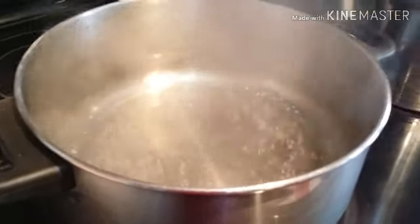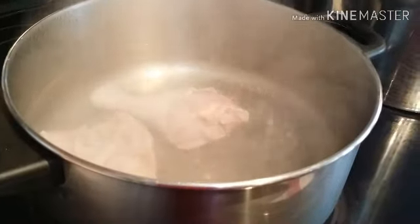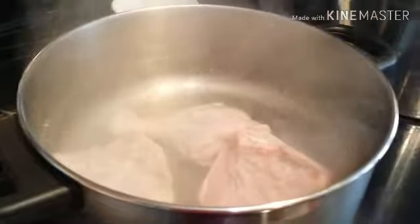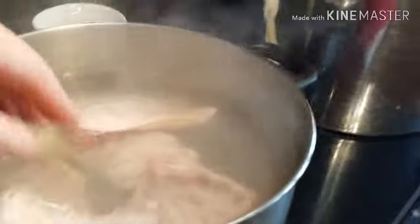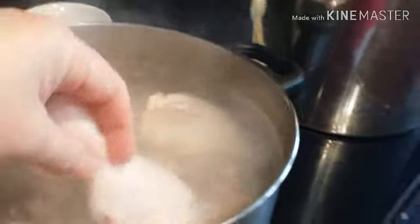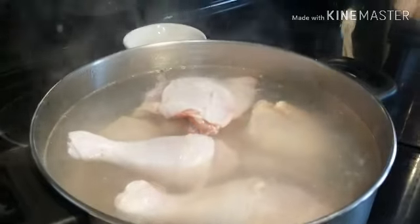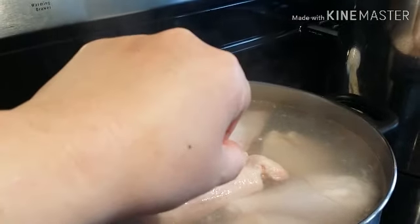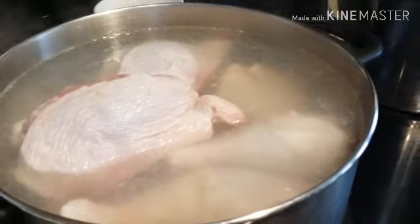Now we're going to put our chicken. Like I said, we're just going to boil this chicken for about 5-10 minutes — just enough to remove all the chicken residue, the blood on the bones and stuff. We just want to remove that because you don't want that in your soup. We're going to put everything in here and let it simmer for 5-10 minutes, and then I'll show you guys the next step.